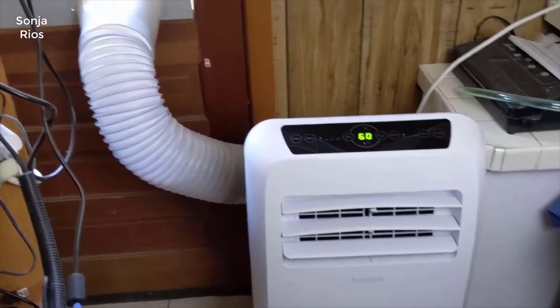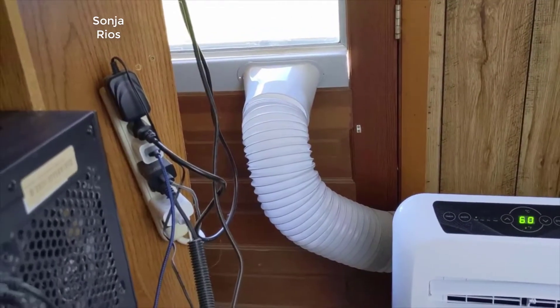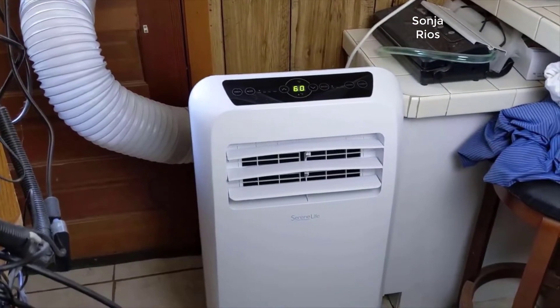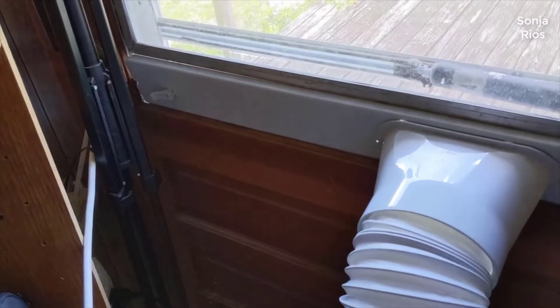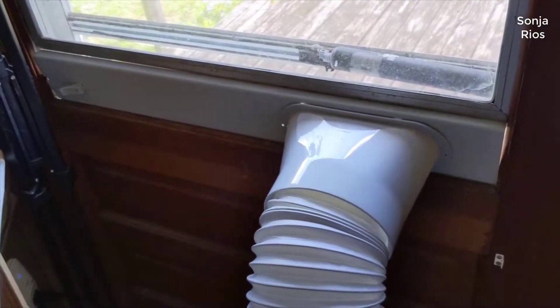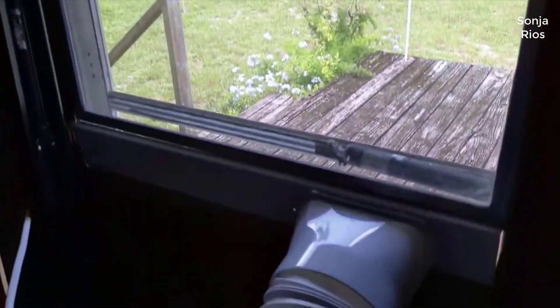Hey guys, today I want to do just kind of a quick review for you guys on the SerenLife 12,000 BTU portable air conditioner. I haven't seen too many reviews on it so I thought I'd just give you guys my two cents, based off my experience. I actually found a pretty good deal on this portable AC unit and I'll put a link to that in the description below so you can check that out if you're interested in picking one up.